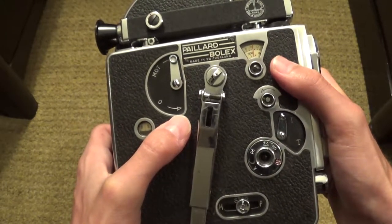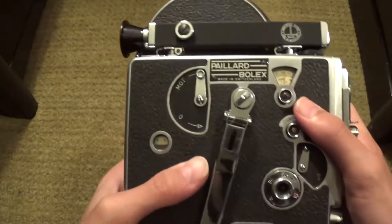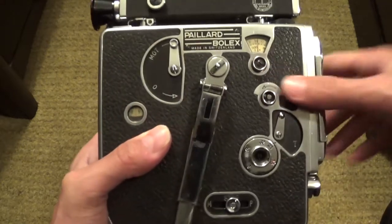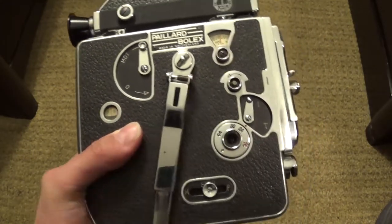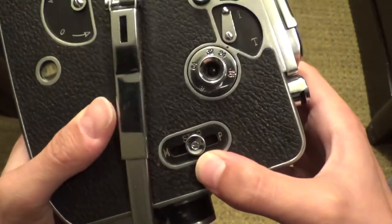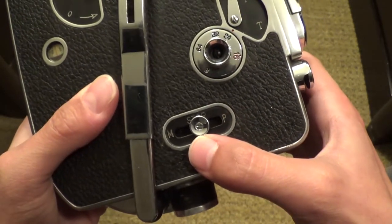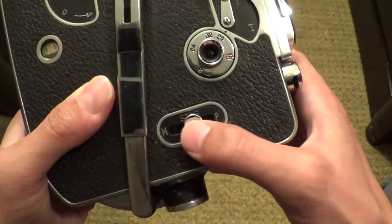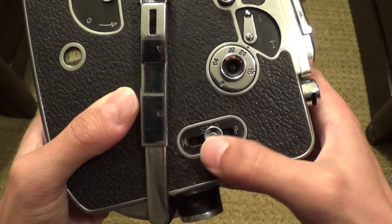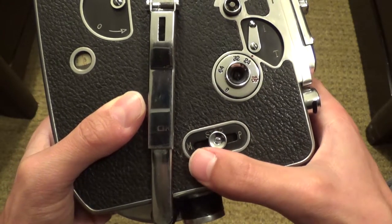As far as I know, there's only one reason why you would want to disengage the motor, which I'll talk about later in the video when I'm talking about unloading the camera. Right here there's a little button or switch. When it's on stop with the motor engaged, the camera won't be doing anything. When you move it to M, the camera will always be recording as long as it's in position, the camera is fully wound up, and the motor is engaged.